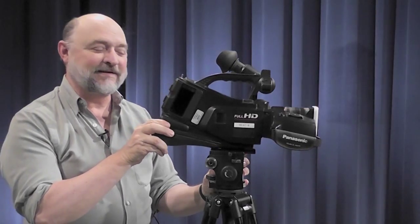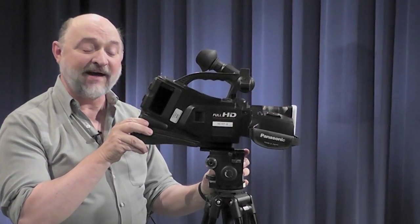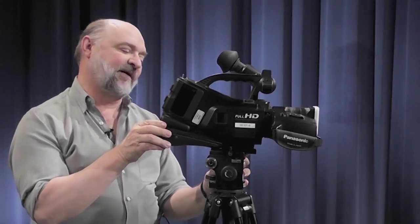Now that the face plate and camera are on the tripod, we haven't locked down the face plate yet and it can still move back and forth.